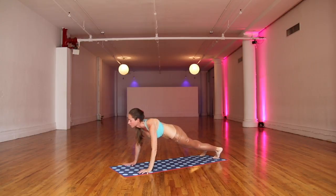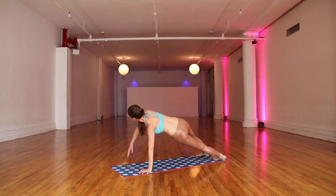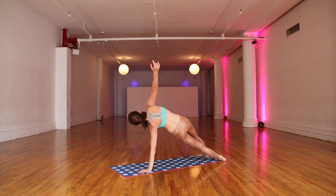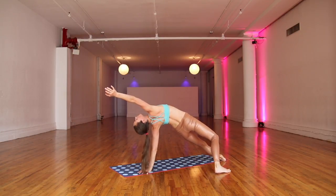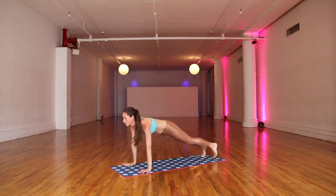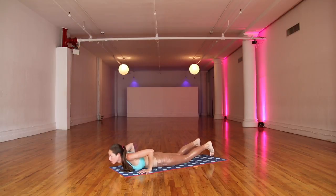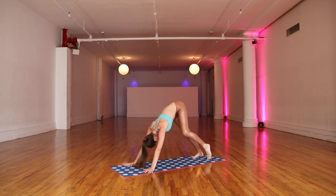Back to that plank pose in your middle. Easy sway. Come all the way down toward your belly. Press all the way up and over toward your side plank on the left side. Lifting everything up. Top toes back behind you for an easy stretch. Lengthen out to that top arm. And come all the way back to that plank pose. Soften lower down toward your belly.